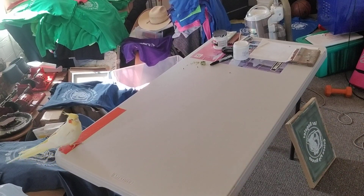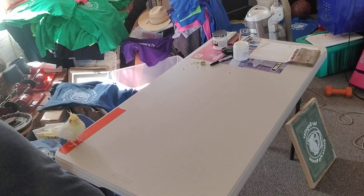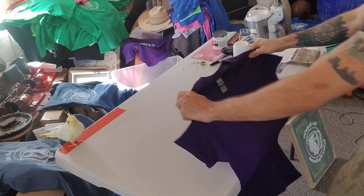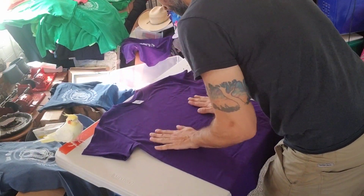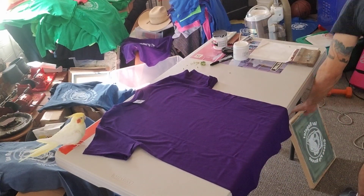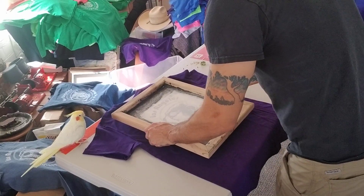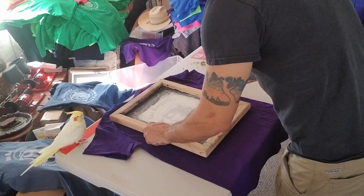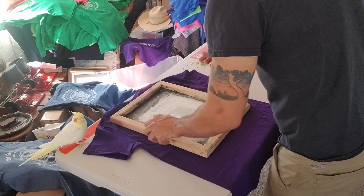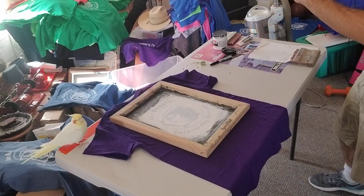Let's do one last one. You want to do a different color? We've got some blue ones left, but let's do this purple. Here we go. You can pretty much get all these colors on the website and more, and you can get a bunch of different sizes. I always love making t-shirts — or the idea of it. When I was a little kid I thought it was the coolest thing.